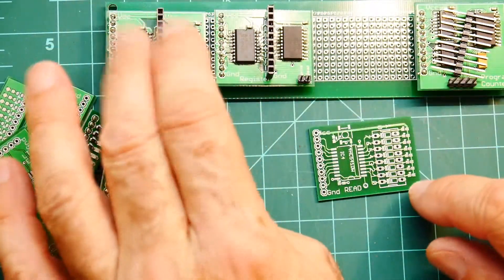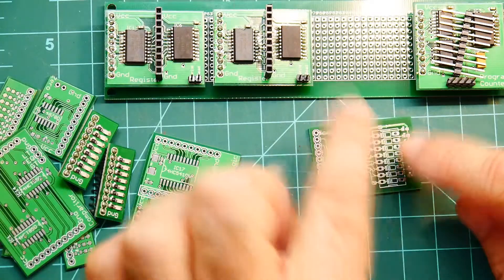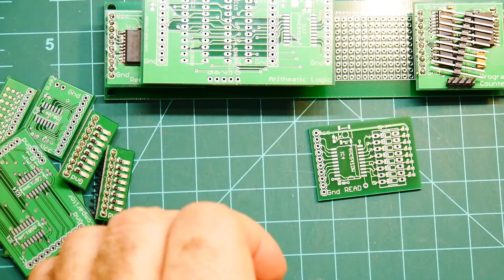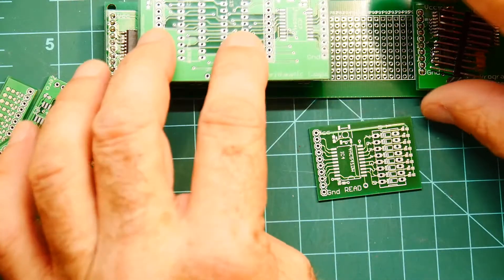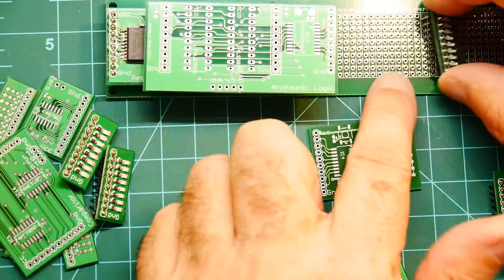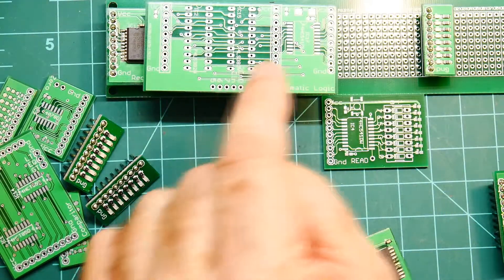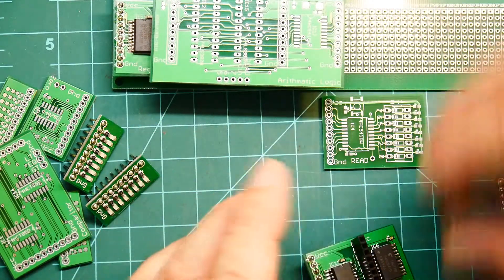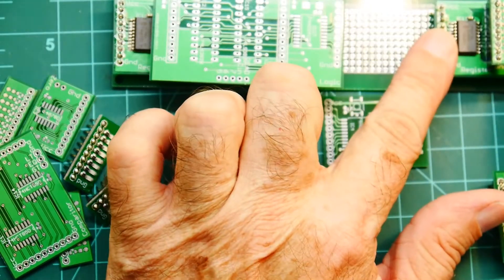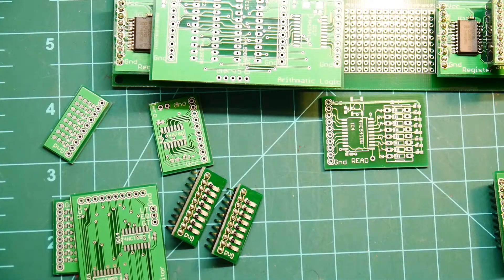We should be able to input something and transfer it to the registers - put one value in register A, put one value in register B, and then send that through the ALU. We'll have an indicator directly on the bus so whatever the bus is doing we'll see it. If it creates a value we can read that off the bus, or take the contents of the ALU and transfer that to maybe an I/O register. So we have a lot to play with now - it's looking good.